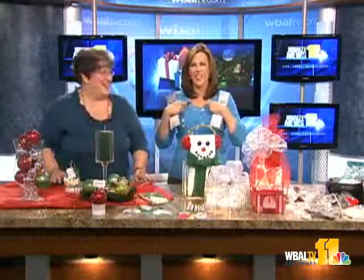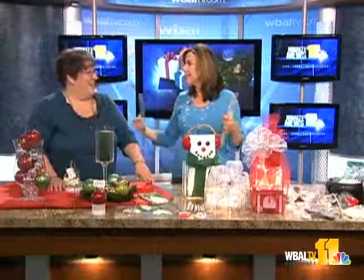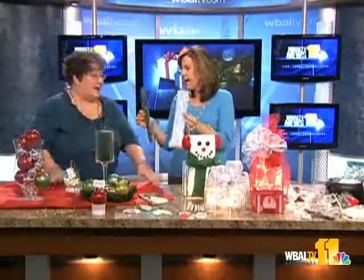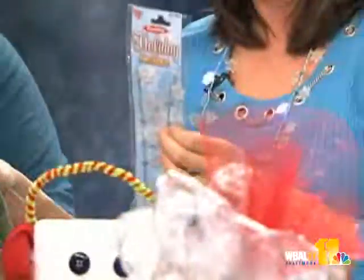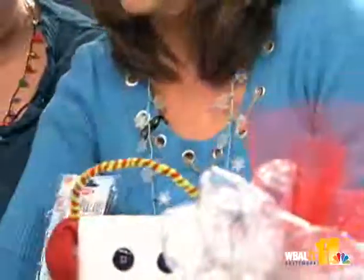We're sporting these wonderful little glowing necklaces — I needed a necklace today! How much are these? They're under five dollars, and they come with extra batteries, which is wonderful because kids will wear them out like crazy.